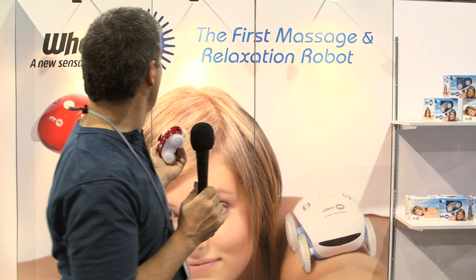Hi, I'm Dave Johnson, editor of eHound Tech on the floor of the Consumer Electronics Show 2013. I've been looking for the robot Armageddon and I think I found it — except this one is going to be a really comfortable Armageddon because I found a massaging robot called the WeMe.